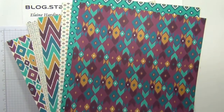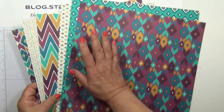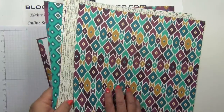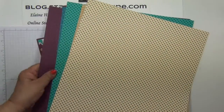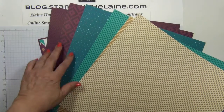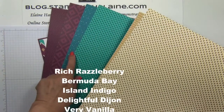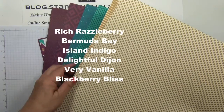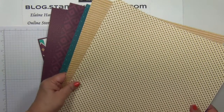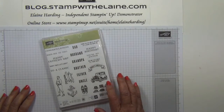This is the Bohemian Designer pack — 12 sheets of 12 by 12, two each of each design. And then on the reverse side, I think the colors are Rich Razzlebury, Bermuda Bay, Island Indigo, and Delightful Dijon. To make this card, you'll need the Guy Greeting Stamp Set, which has been carried over from our Spring Summer catalog.